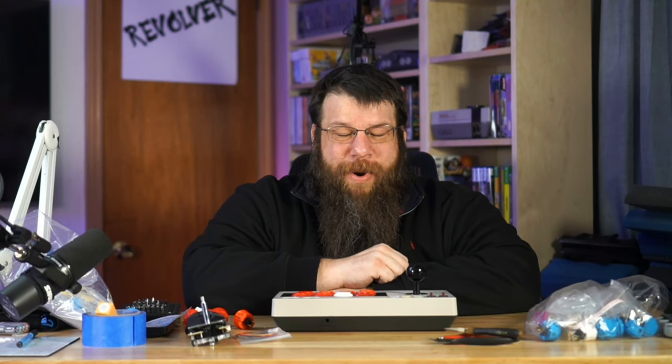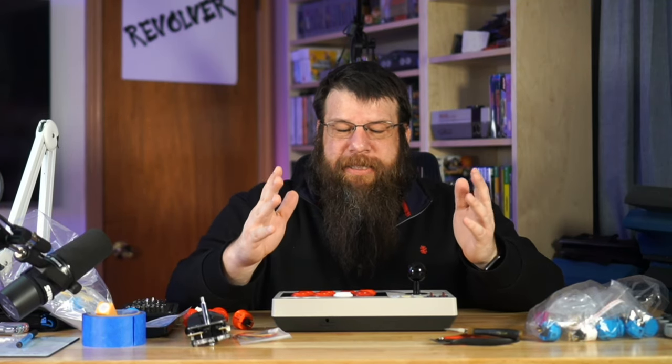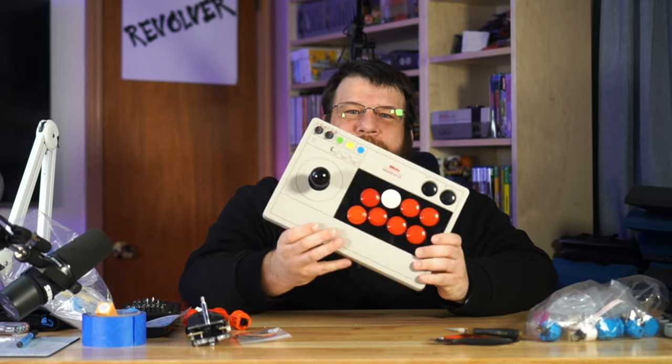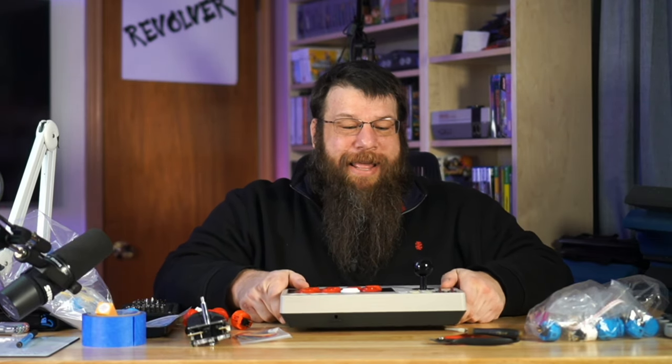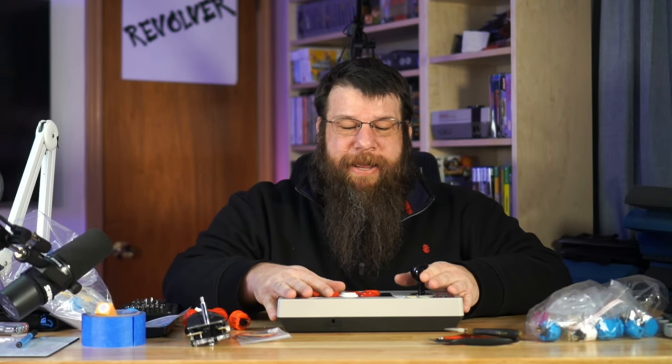What's going on guys? Briar Rabbit here today. We are going to do a little bit of a project — we're going to upgrade an 8-BitDo arcade stick. This is something I've been looking forward to for quite a while and it's taken a long time for all the parts to come in.